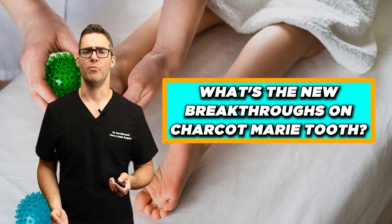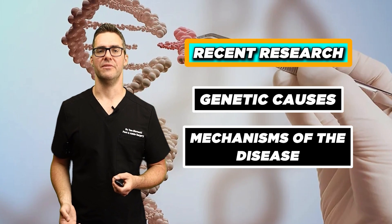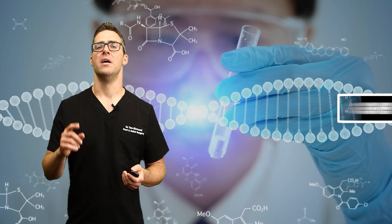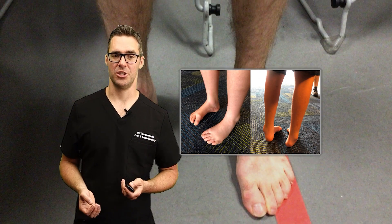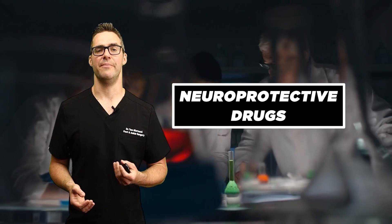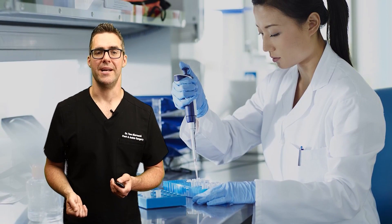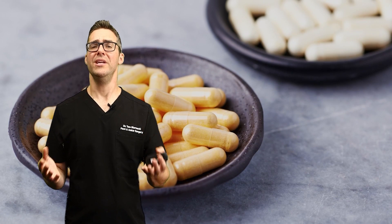What are the new breakthroughs on Charcot-Marie-Tooth? Recent research focuses on understanding the genetic causes and mechanisms. Gene therapy is being explored to correct underlying genetic defects — potentially delivering a normal gene into the body. Neuroprotective drugs are also being researched to protect nerve cells, and clinical trials are currently happening that aim to enhance myelin sheath repair and improve nerve signal conduction. Supplements like alpha-lipoic acid have shown really good results.